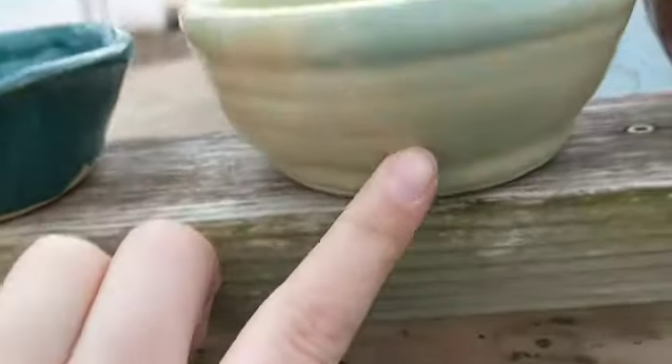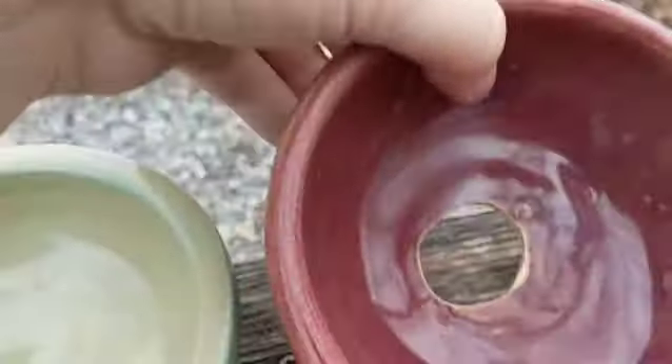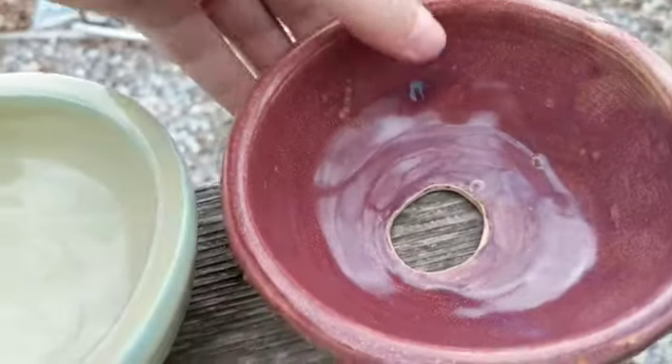This one has little ridges. I put my thumb through the center of this one when I was trimming.